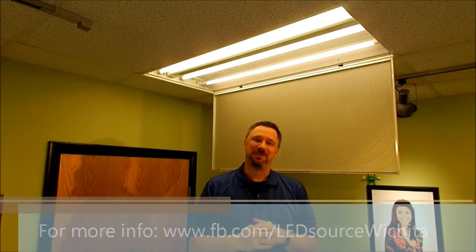The point is they are that simple to install. Folks, I know you've got a lot of these. I know we can save you a bunch of money on your energy costs and maintenance — you should give me a call. Let's talk about these and see if we can fix you up with some of them. I'm Travis at LED Source Wichita. Thanks.